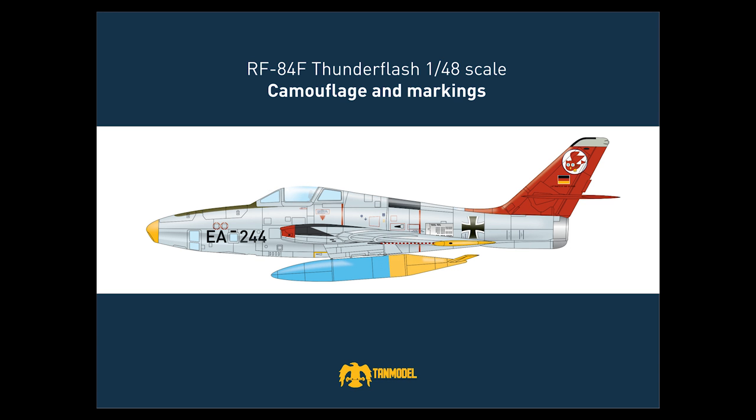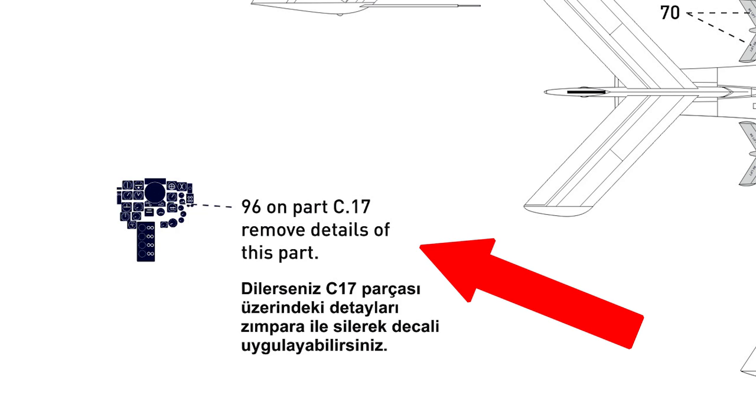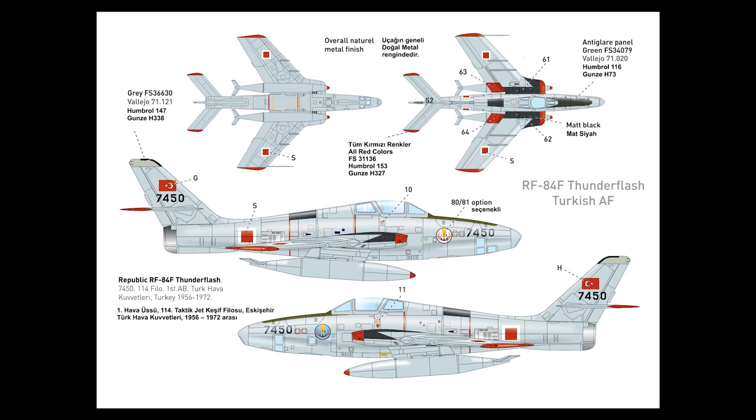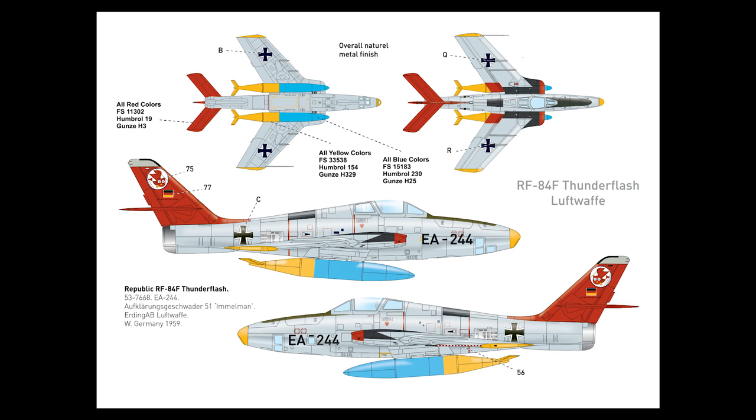I'm going to skip the instruction manual for a moment and take a look at the markings guide. This guide starts off with a detailed stencil map. Frustratingly, there's a little note about the included instrument panel decal recommending removing the detail from the instrument panel itself if you want to use it — yeah, I'm not going to be doing that. Moving on to the schemes: we have a bare metal Turkish aircraft, then a bare metal American Thunderflash based out of West Germany with some nice splashes of color on the tail, tanks, and wing fences. Next, a very colorful bare metal Luftwaffe example, EA-244. If I were going with the kit decals, I think this is probably the one I would consider.